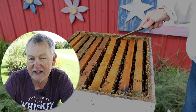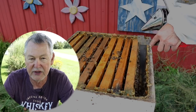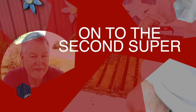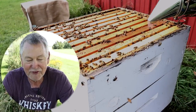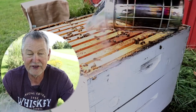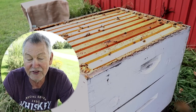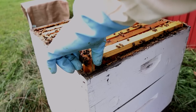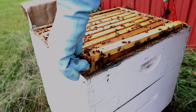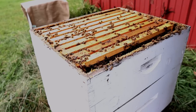Let me pop in here while we're inspecting this hive and just say thank you guys for subscribing. We are now at 96,000 plus subscribers, which means we're only about 3,000 away from hitting 100,000. That's going to really put a smile on my face. I'm offering you guys a lot of good free advice here on YouTube on how to keep bees. If you want to subscribe and help me get toward 100,000 subscribers this year, I would really appreciate it.